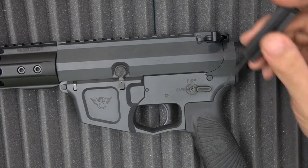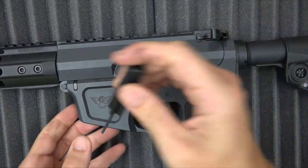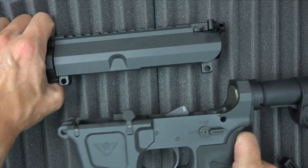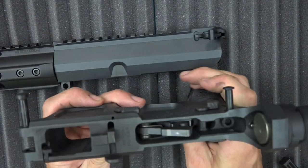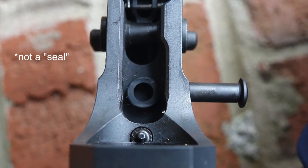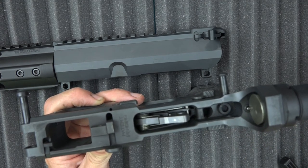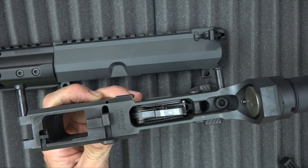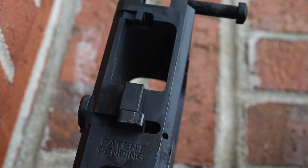Disassembling the rifle is pretty standard stuff — you just push your pins across. We're using our always-useful Glock disassembly tool. The reason I'm using a tool is because it's actually quite snug. One of the big reasons it's snug is that little O-ring seal down there. When you push the lower and upper together, it compresses and causes it to sit very, very tight, giving you a nice fit. The machining is so precise that the fit is awesome regardless.